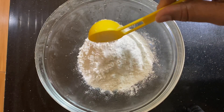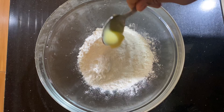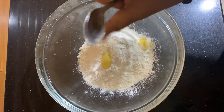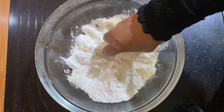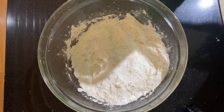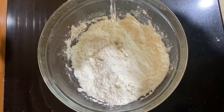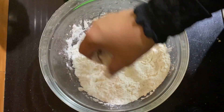I will add 1 teaspoon of milk. I am using a soft oil and mixing it in.